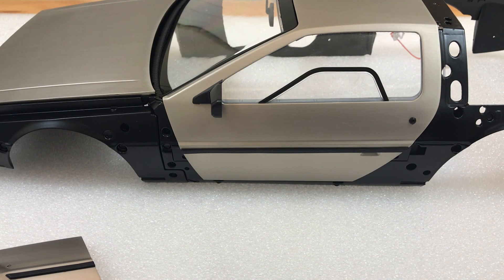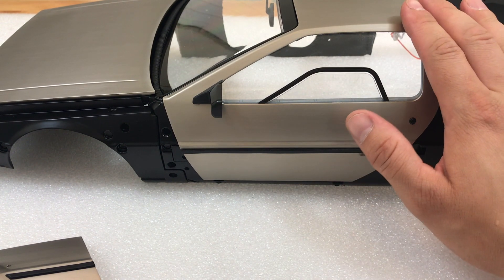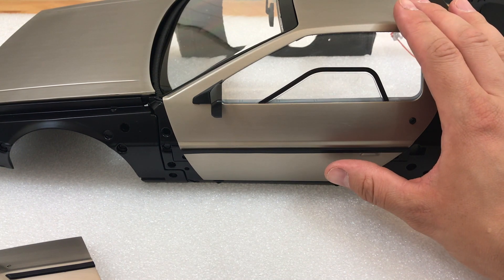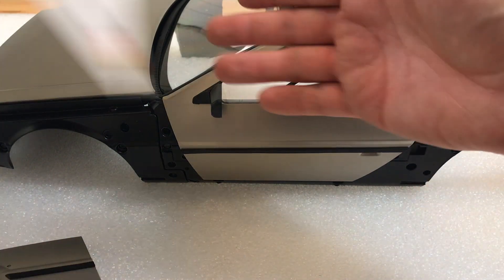If you've been watching me do the build of Deloitte, you'll know that when I first finished with this door it didn't fit at all. So I'm just going to show you how you can adjust your door to get it to fit. First of all, the first thing you need to do is not follow the book.